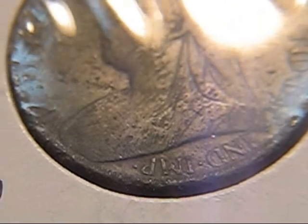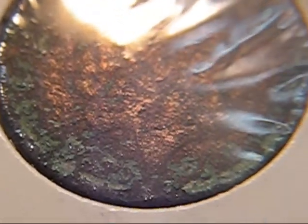Kind of hard to see because they're behind plastic. The next one I have is a 1900. Next one is a 1918, we think, and you can see why — it's pretty bad.